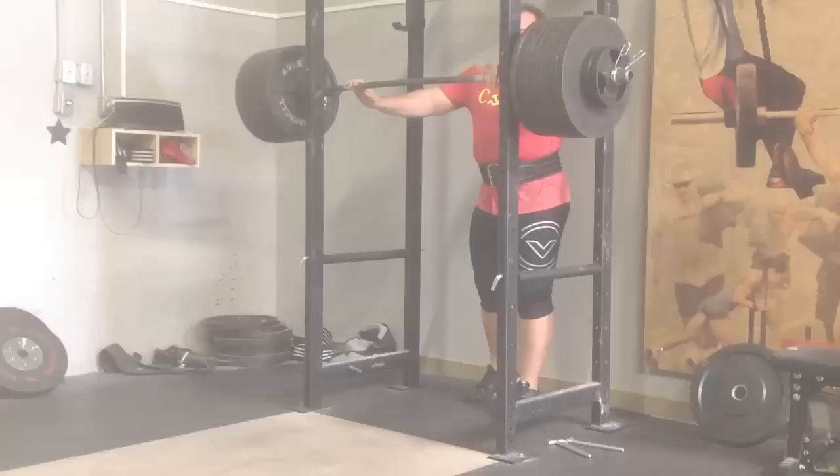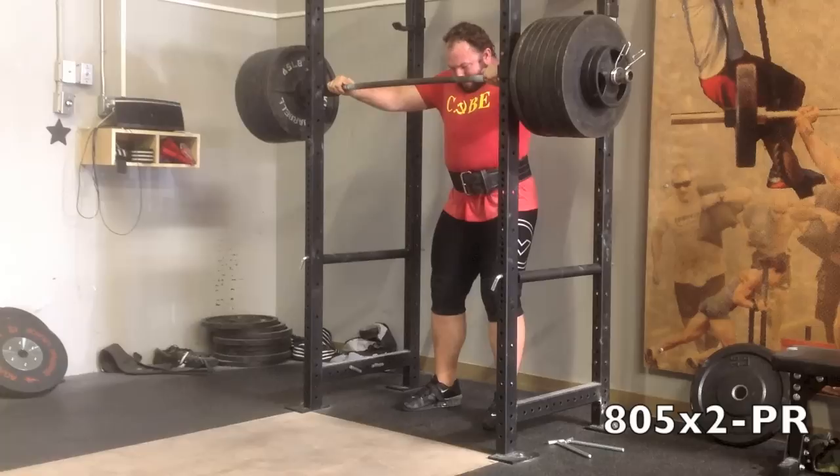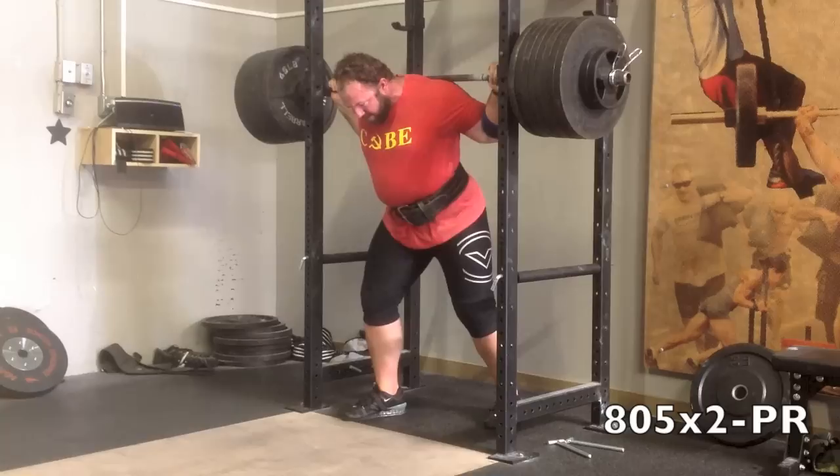I'm just focused on that tight setup, descending confidently, keeping good packed neck position, fairly upright chest. I do squat with a lower bar position, but I'm trying to maintain a pretty upright torso throughout.